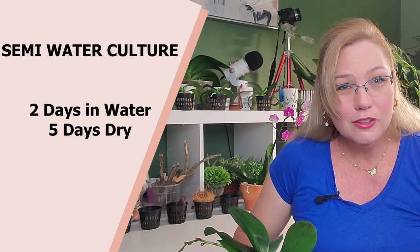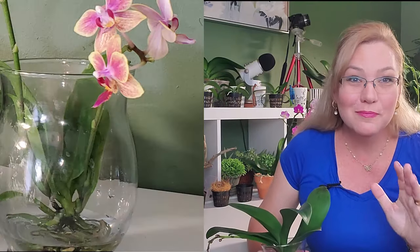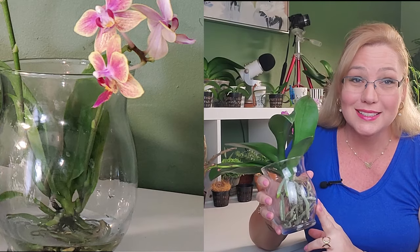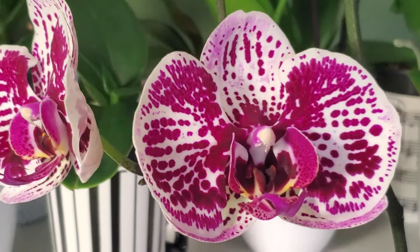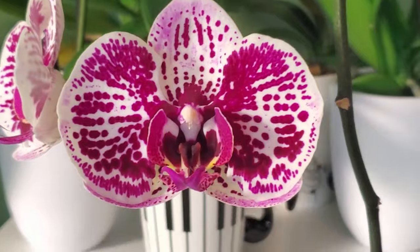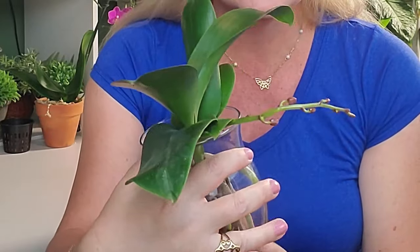If you're just starting out with full water culture, do not pick an orchid that you're sentimentally attached to, because this is a learning process and not all orchids will adapt to this. The best time to transfer your orchid to full water culture is when you see new roots starting to grow. If your orchid is in sphagnum moss or orchid bark, wait till the blooms have fallen off. Do not touch your orchid when the buds are forming and it's starting a new spike, because all the energy is going to produce that spike — it needs energy to produce new roots. Transfer it during the root development phase.